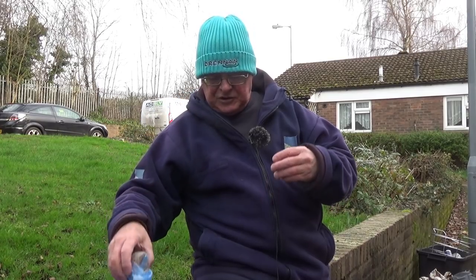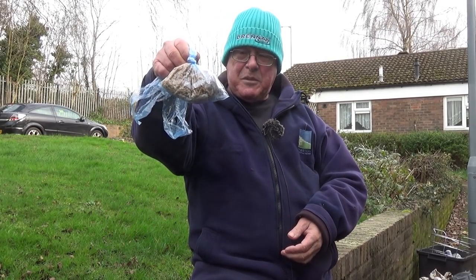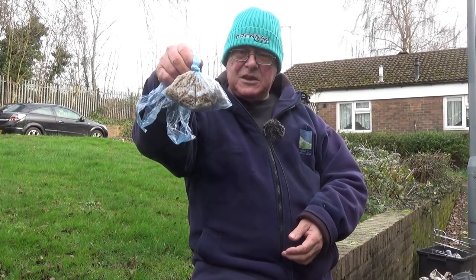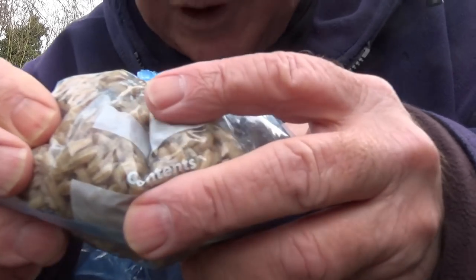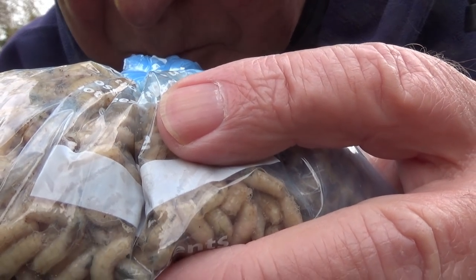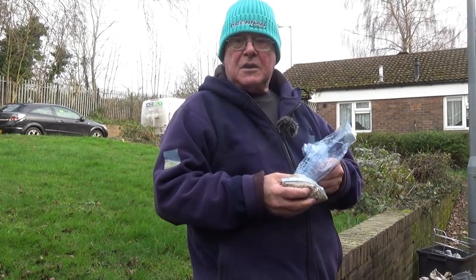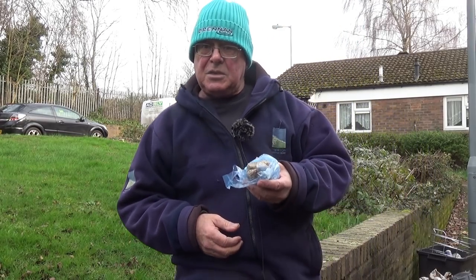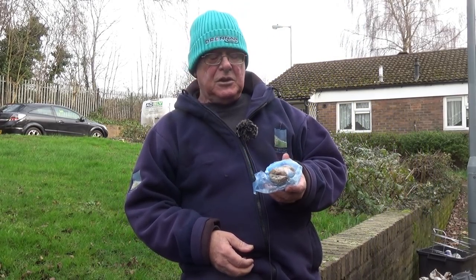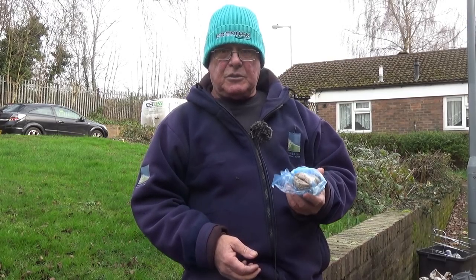I'm going to go and put these in the freezer, and by the magic of video, here we have a bag of maggots that have been in the freezer. If I give you a close up — they're barely moving. In fact, these can probably do with a few more minutes. When that's done, take them out and put them into a fridge. Now I have a bait fridge and an understanding wife, so I don't have a problem.